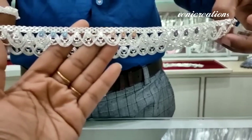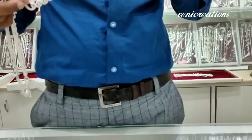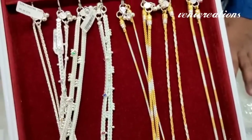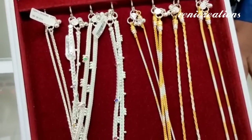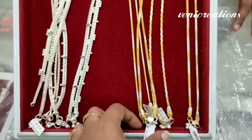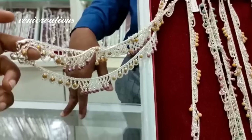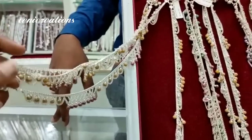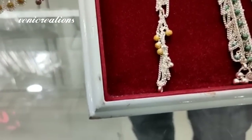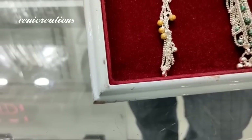I will show you the same weight range in this collection. This is a party wear collection — not only colorful pieces, but also regular wear.